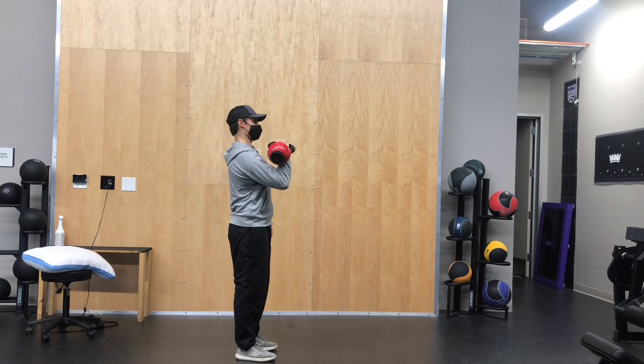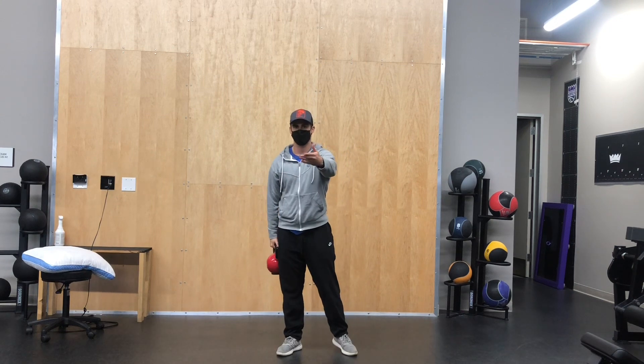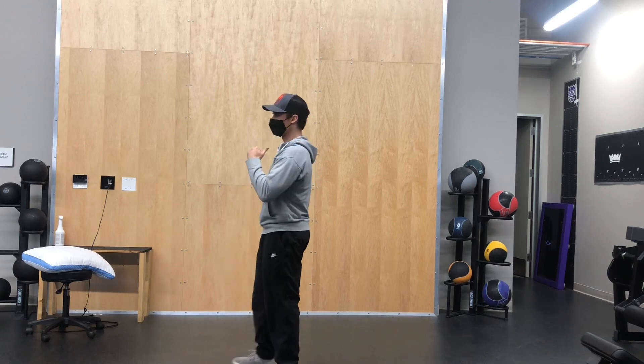So elbow comes up, shoulder blade drops down — stay nice and tall. Then you're going to walk, let's say a 20-yard space, or if you've got 10 yards, you'll walk down and back. Then you'll switch sides and repeat the same thing.